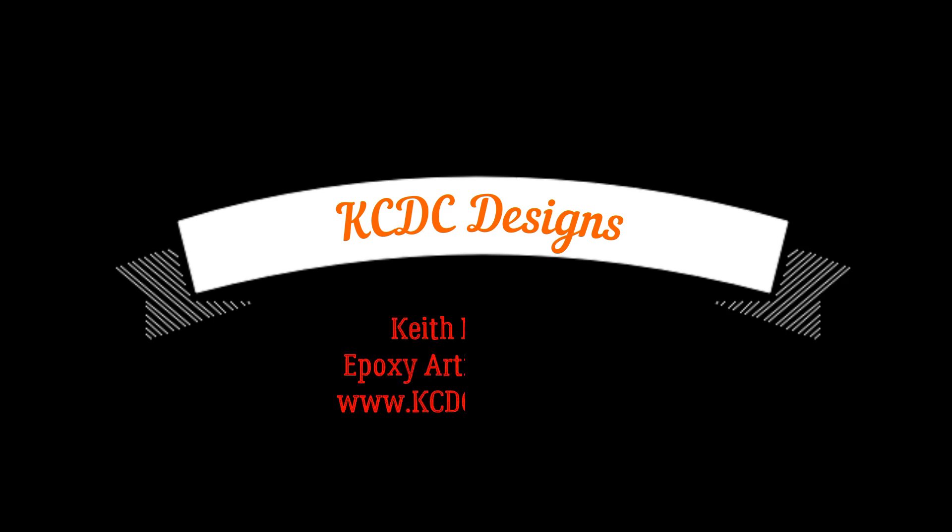This was a short tutorial on when that open window is and some tips and tricks on pouring during that open window period. I hope you've learned something. Please leave me some messages or notes in the comments, and don't forget to subscribe for upcoming tutorials and videos. Keith McGinnis from KCDC Designs — thanks everyone and we'll see you on the next video. Take care, y'all.